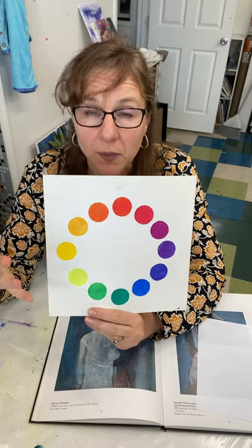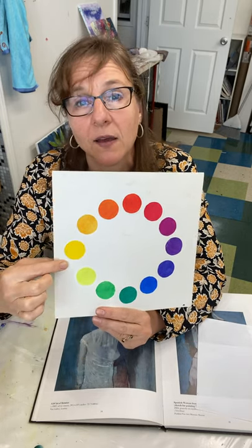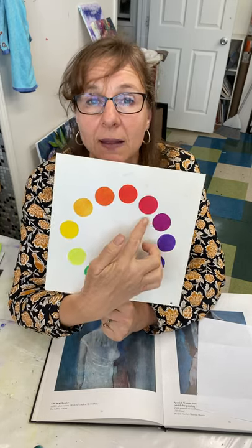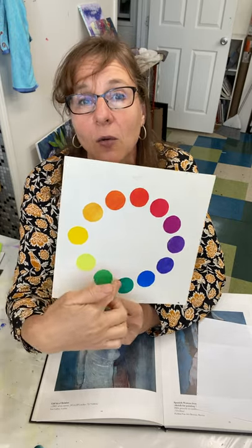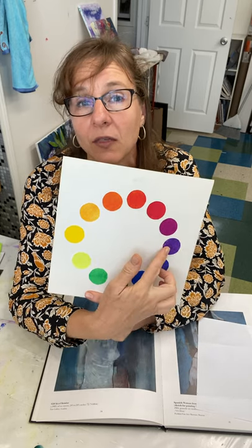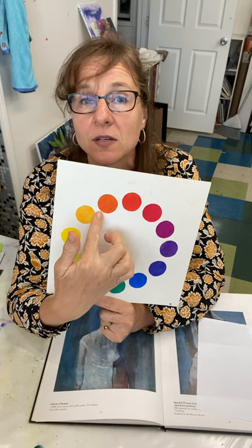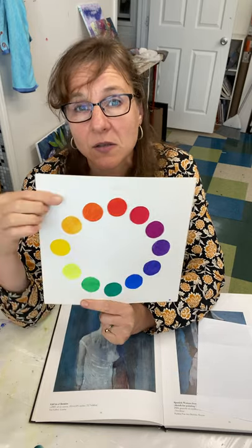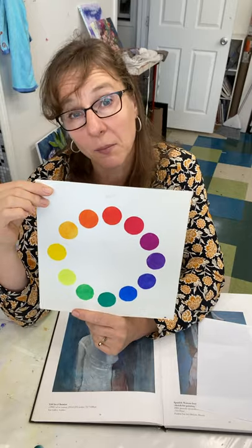They're related because green and orange both have yellow as a parent color. Or we could do purple, blue, and green — all cool colors, related because blue is a parent in both violet and green. Or violet, red, and orange — related because red is in both orange and violet. So those colors always look well together; they're like a family — related and harmonious.